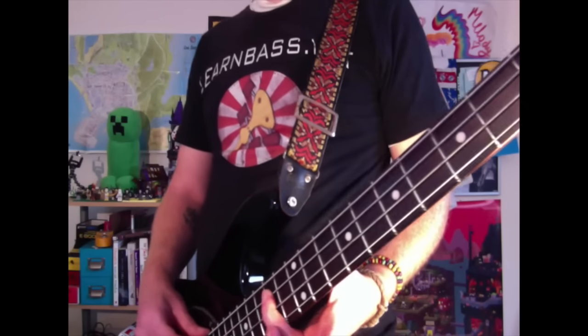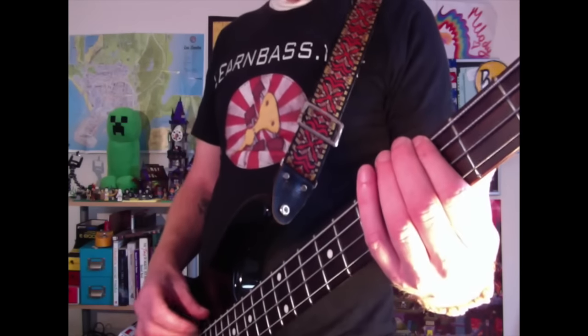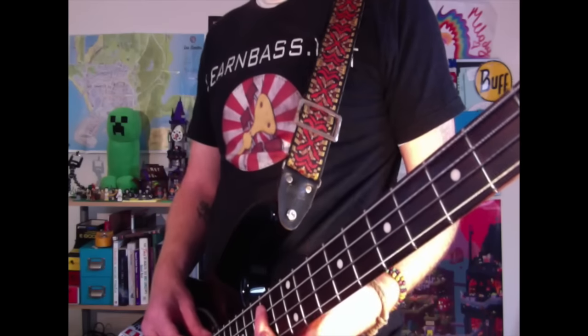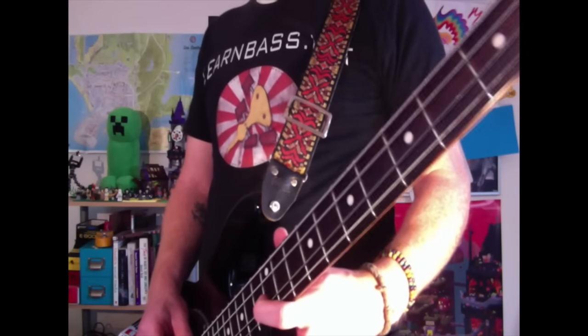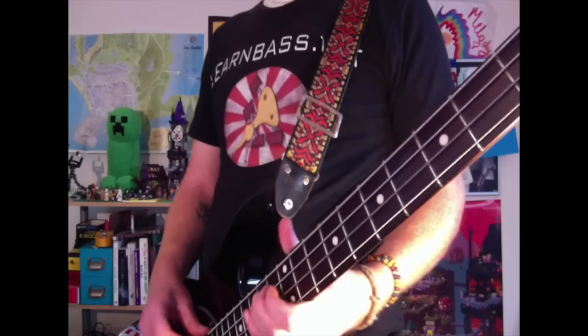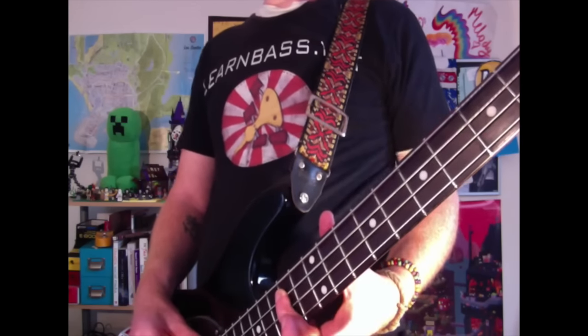And then come back to the twelfth fret on the A string with your middle finger — play that three times. Then come to the twelfth fret on the D string with your index finger. And then come back to the fourteenth fret on the A string with your ring finger.